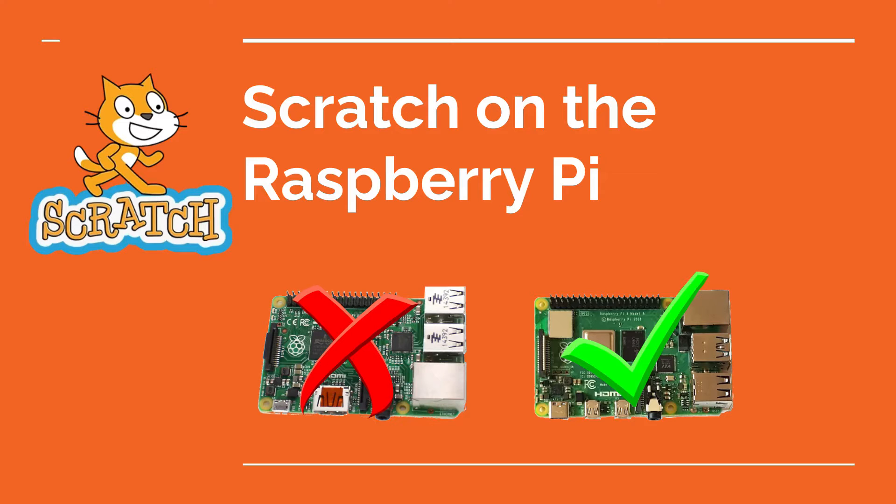In this video I'm going to talk about how well Scratch runs on the Raspberry Pi. This is prompted by a workshop I held recently where I came across some problems, and I thought I'd share my experience for others. This is going to discuss how different versions of the Raspberry Pi work with Scratch, as well as look at the difference with the latest version of the Raspberry Pi OS, which was released in 2023 based on Debian Bookworm.